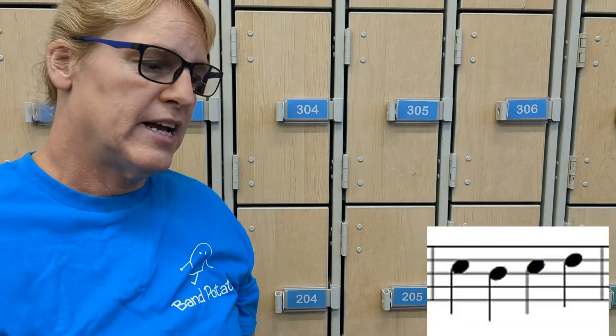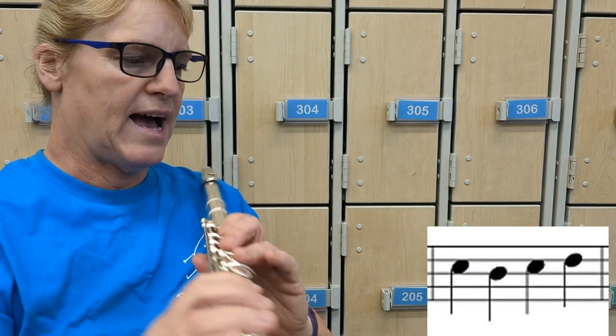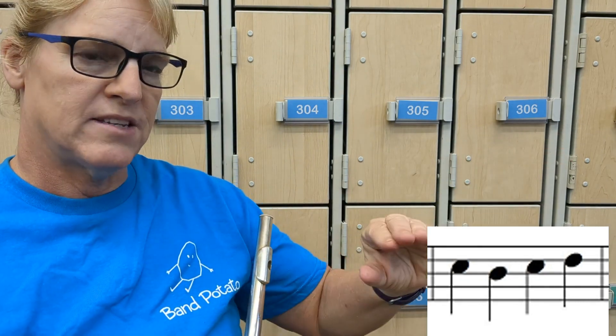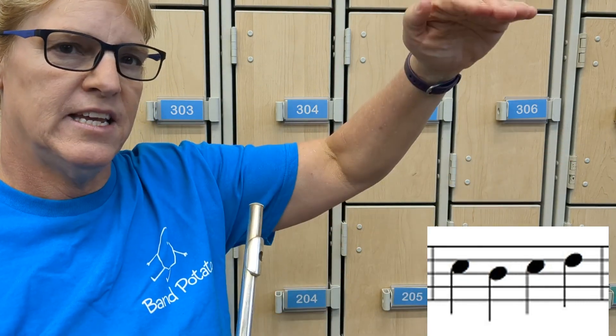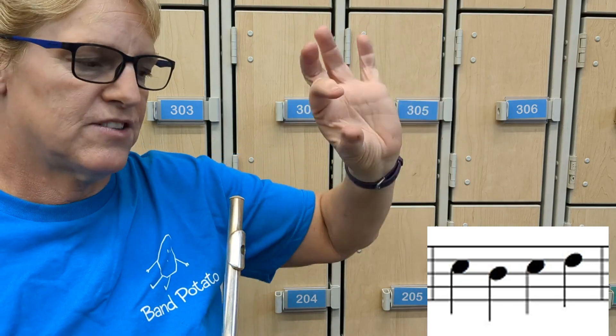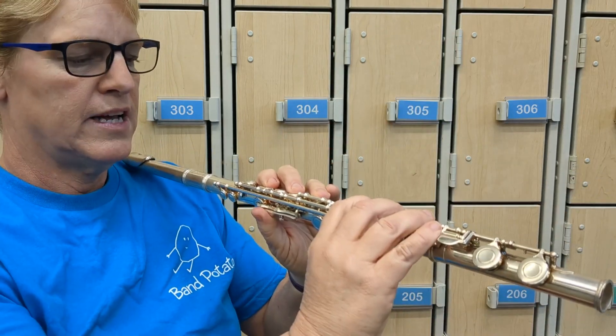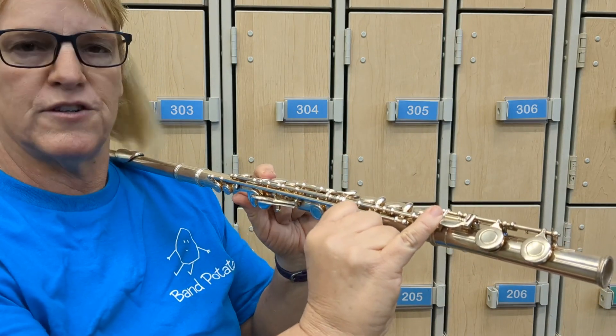The next measure is a lot of changes. When you're first playing flute, it can mess you up if you're not getting it right. So you have space, line, space, line. F-A-C — it's the third space, so it's C. Put all your fingers down — it's only the pinky and the first finger. That note happens twice in the measure, so it's going to be C and then going down to a line note.